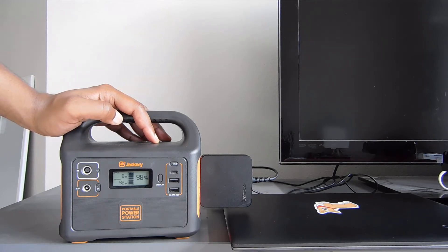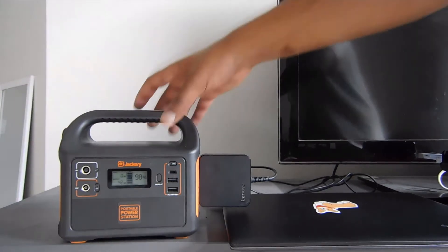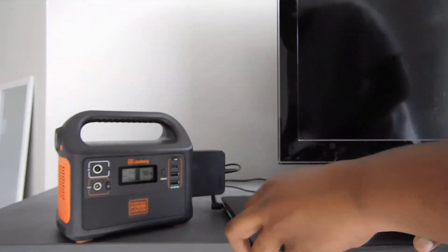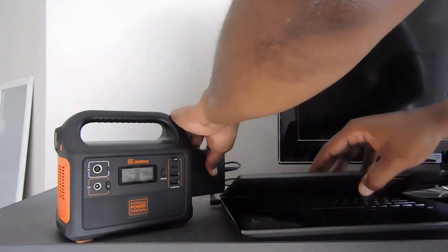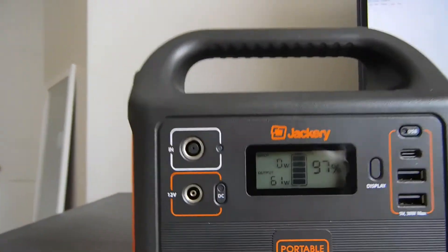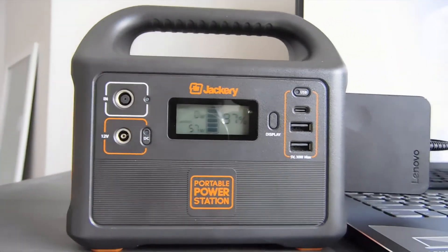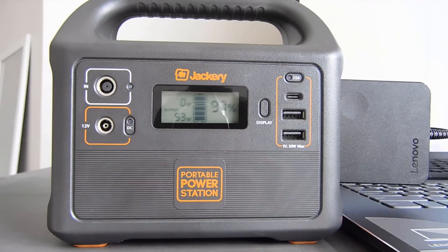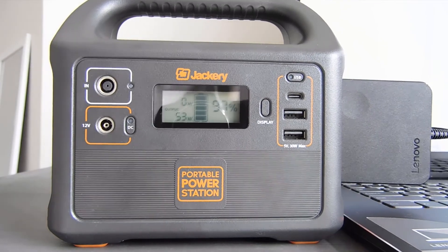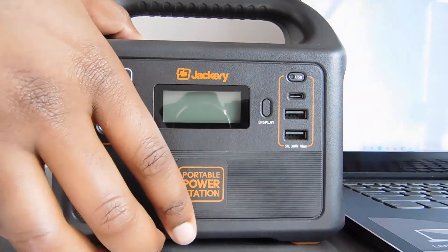We're reading 33, then 42 watts, and let's try to get the maximum drain out of the laptop. We're actually going to do some activity on it to see if we can get it to kick up the power draw even more. As you can see, we are pulling 61 watts from just running the laptop. Now let's see if we can run some more — I'll turn this off and unplug the laptop.